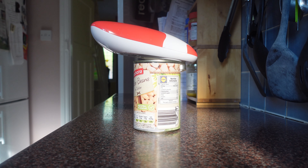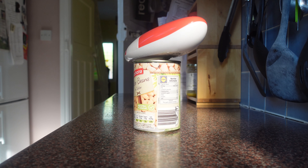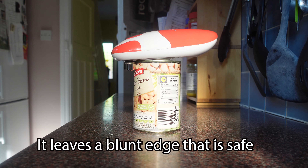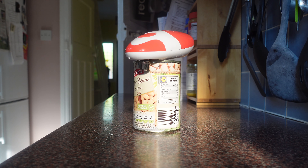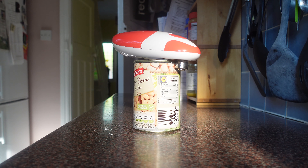Another gadget which I mentioned in my first hemiplegia video is a one-handed tin opener, which is really good. You just place the opener on top of the tin, press the button and it does the work for you. Once it is cut all the way around the tin, you press the button again and it's all done.